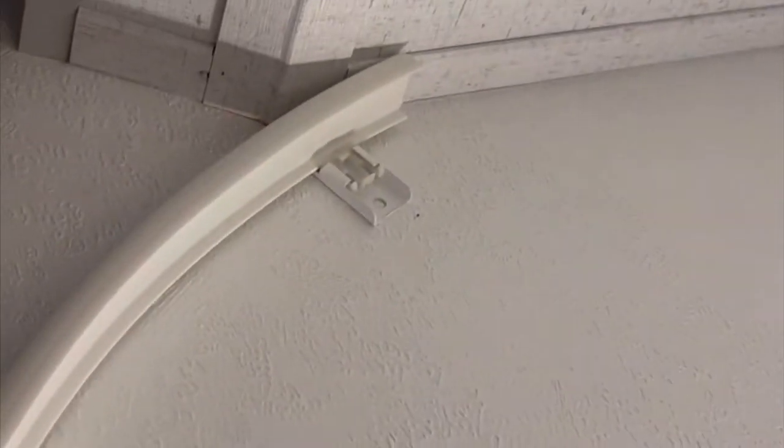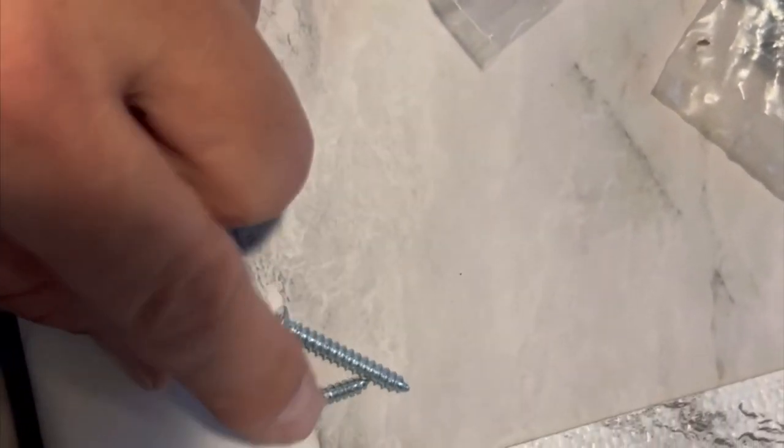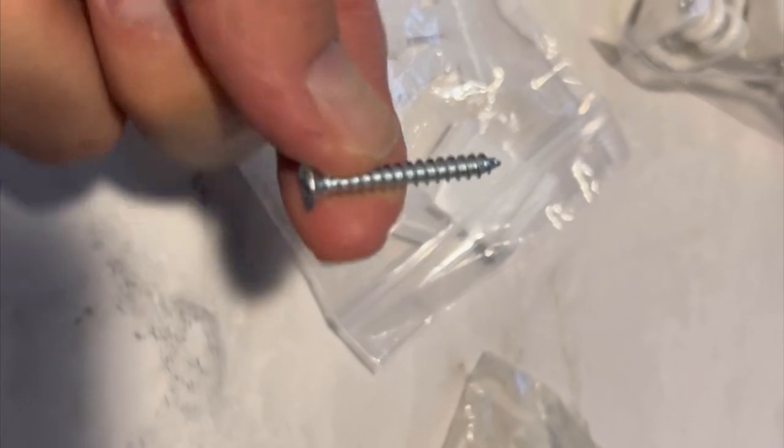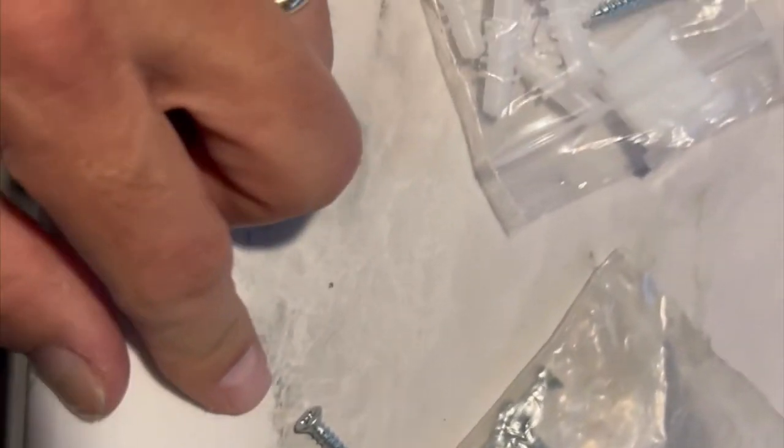We just kind of eyeballed about where it needs to go up there. Jen helped me hold it while I put little dots for each one of these little mounts, so I'll go back and put the mounts up. Now these long screws are the ones that come with that curtain rack, but I'm going with the smaller ones. I just don't want to go that long up into the ceiling — I don't want that popping out the top end. I'm going to err on the side of caution with the short ones.